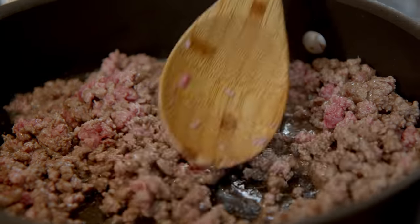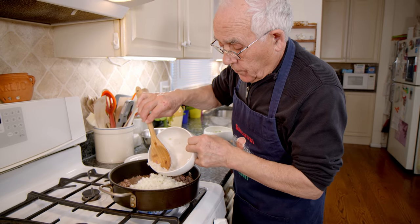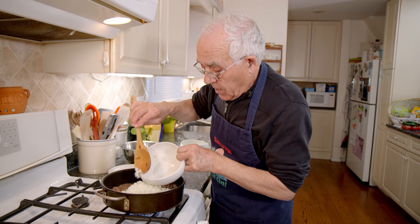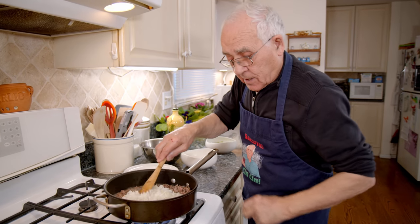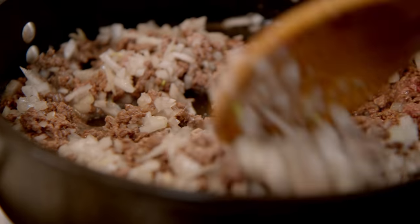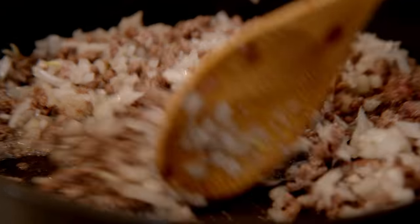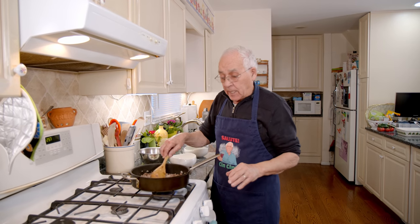Now we put the onion. And we cook the onion together with the meat. We give a nice turn with the onion. We got to cook in the middle. Make sure to turn once in a while — you don't want to burn the meat and the onion together.